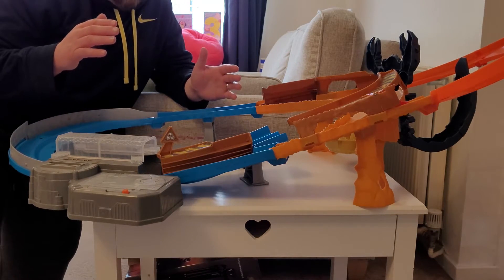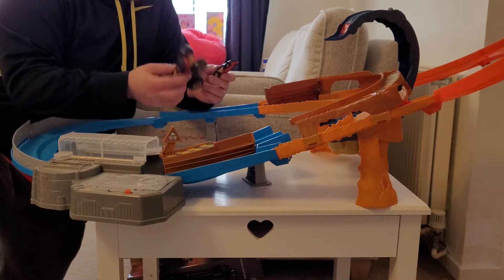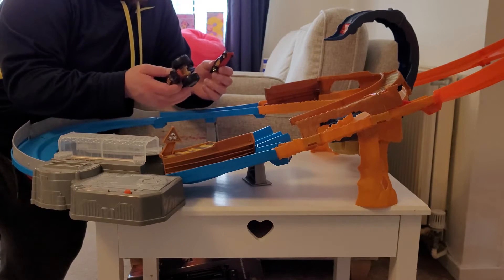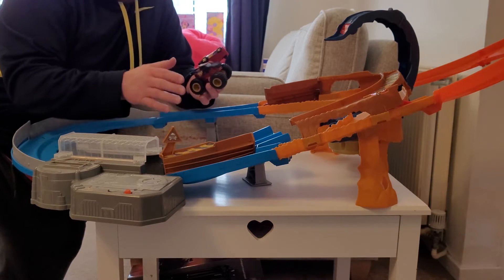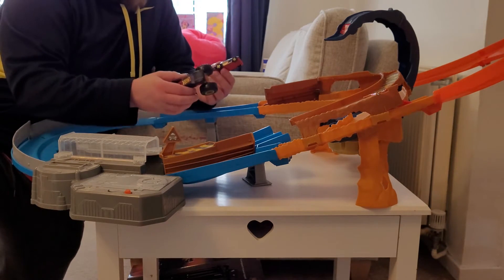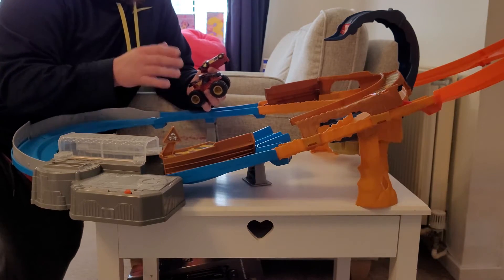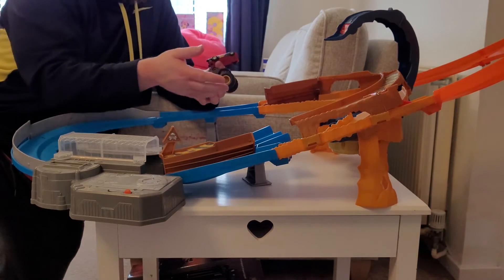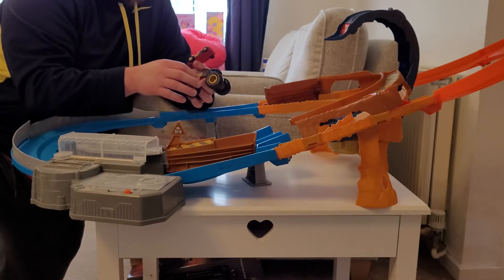Now we'll do the famous Hayden family scores. For fun factor we give it 7 out of 10. Mia enjoys playing with it and has lots of fun, but it's a little bit limited on what you can do — she'll have a play, go away, play with something else, then come back, which is probably very much what toddlers do. The scorpion-knocking part she doesn't really play with that much; she more just prefers to get the cars going around the track. So 7 out of 10.